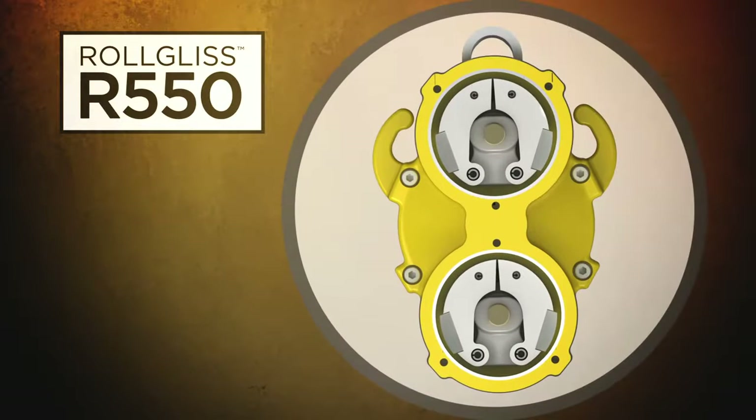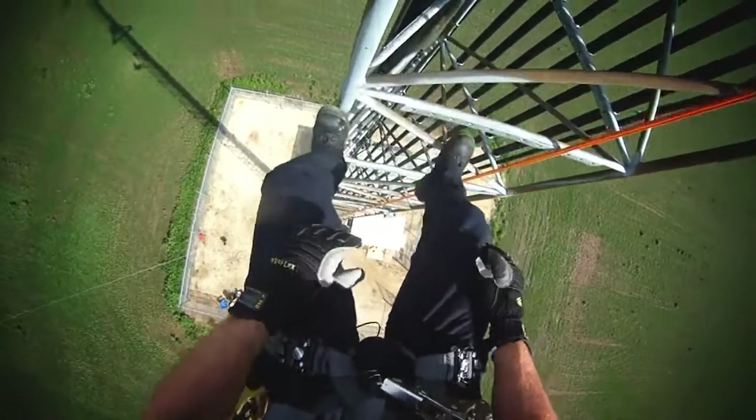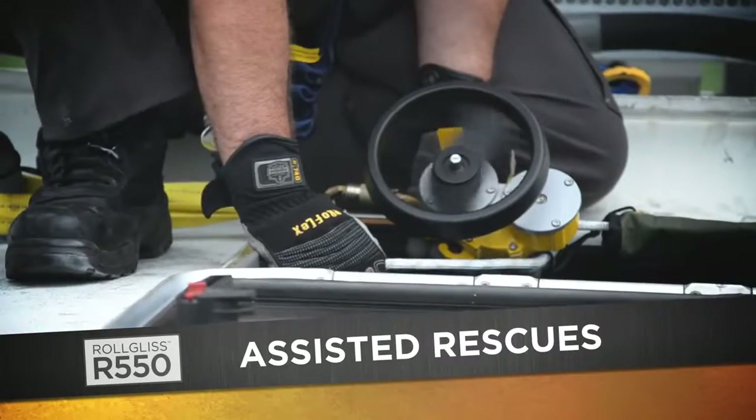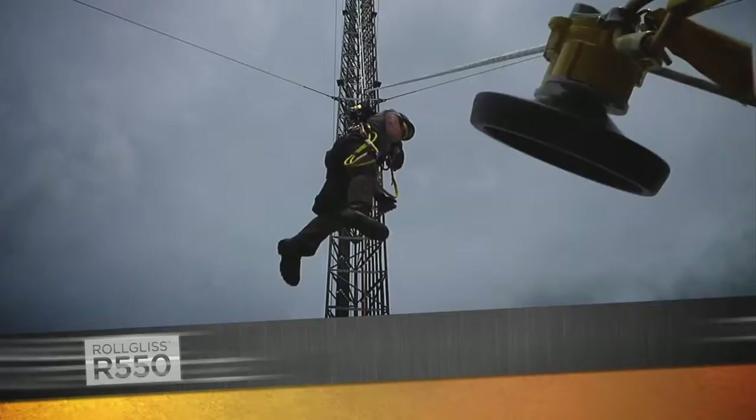The R550 uses a dual purpose brake to provide added security and peace of mind. The many rescue capabilities of the R550 include an emergency escape, assisted rescues including an assisted pickoff rescue, and custom rescues.